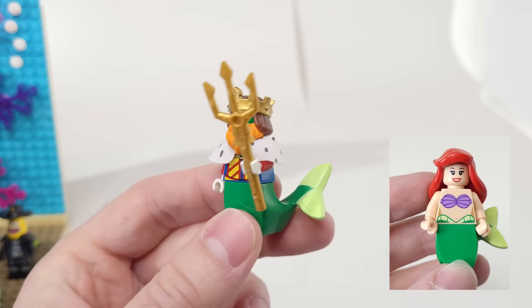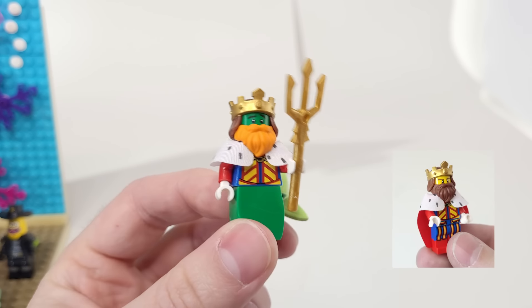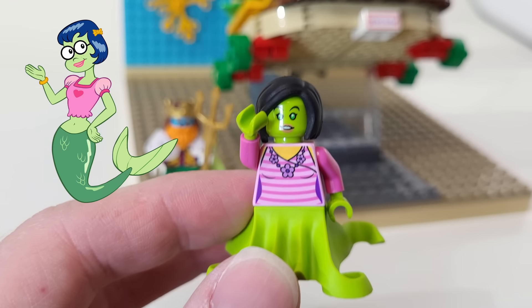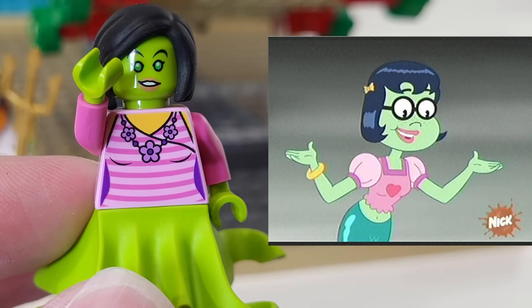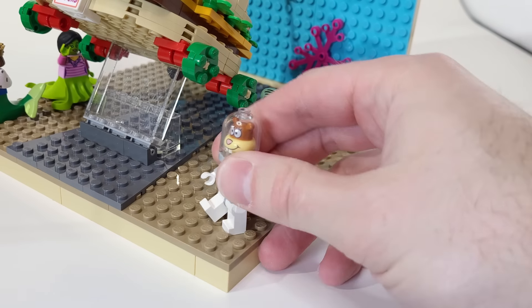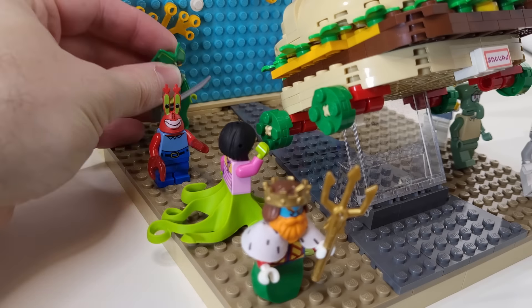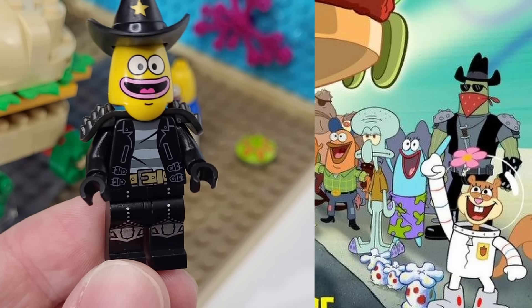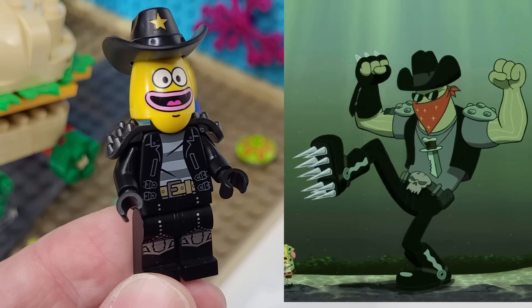For King Neptune, I'm using Ariel's tailpiece, along with pieces from the King minifigure. Overall, it turned out to be pretty accurate to the movie. Princess Mindy was a bit harder. I don't have another mermaid tail, so I had to give her this squid one, along with Hera's face, but it doesn't have glasses. I added in the other regulars, like Squidward, Sandy, Mr. Krabs, and these Bikini Bottom Residents. I also gave this one a cowboy look to match the character named Dennis, but he looks way too nice.